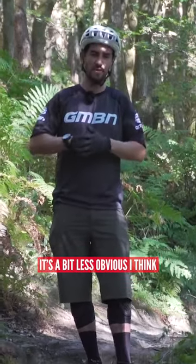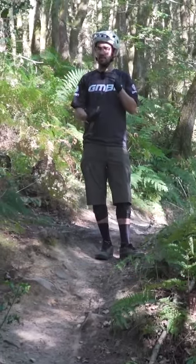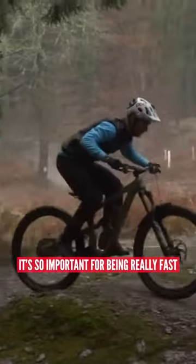Out on the natural trail it's a bit less obvious, but it's key for going really fast for racing, enduro, downhill. It's so important for being really fast. It will help you even if you're not racing.